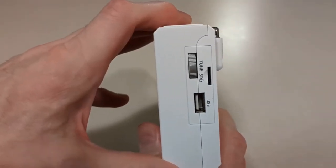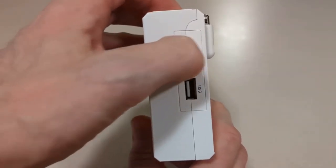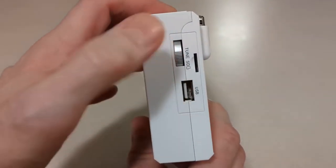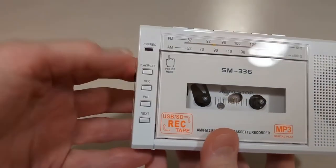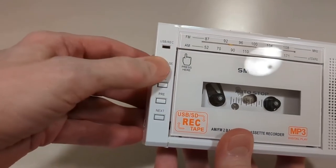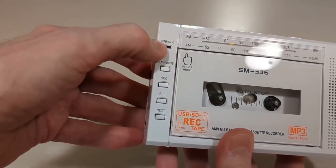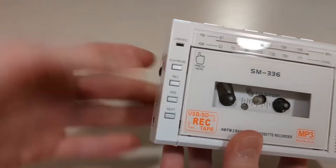You have a headphone jack and this is where your AC adapter plugs in. On the other side here you have your tuning for your radio and there's a micro SD slot here and you can also put in a USB stick. These are all the buttons you use if you are going to play or record to either a USB stick or the micro SD card.